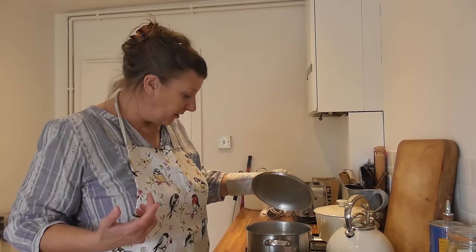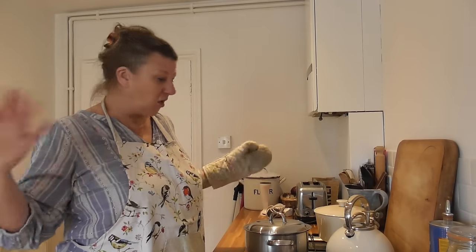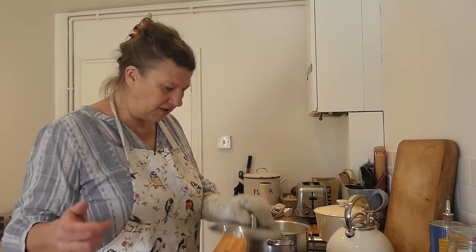It's day three of me sharing what I eat over the week. If you remember yesterday at lunchtime, I was saying how I've done a bit of an inventory of the freezer. I've got three soups in the freezer - that's okay but it's not enough. So today my soup lunch I'm making from scratch.